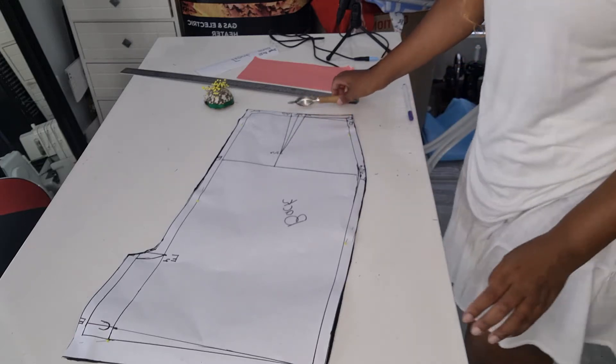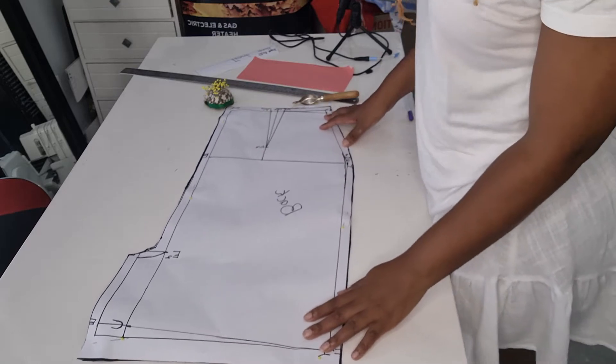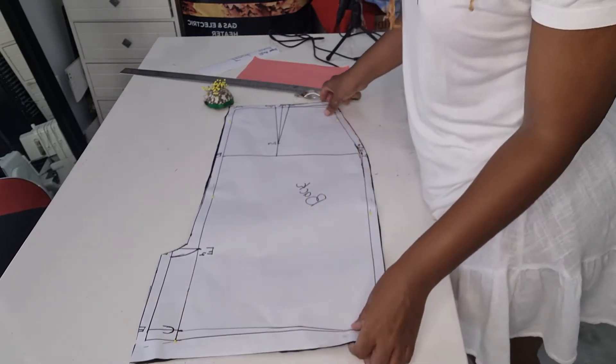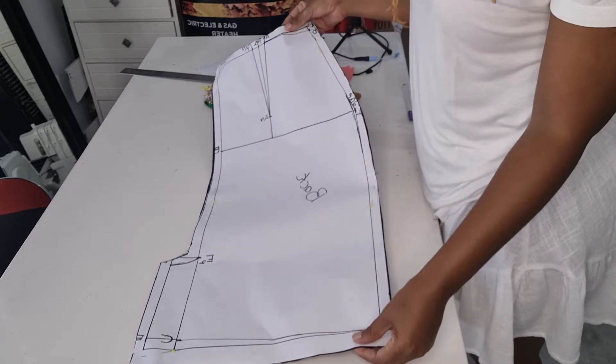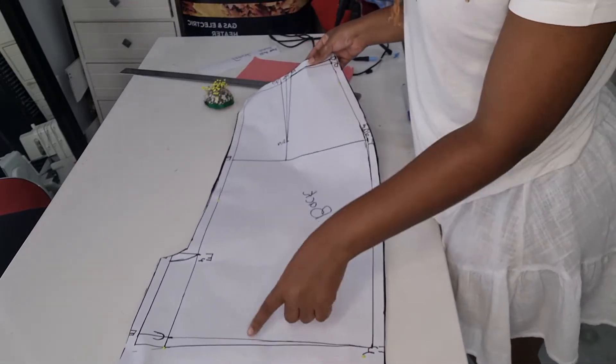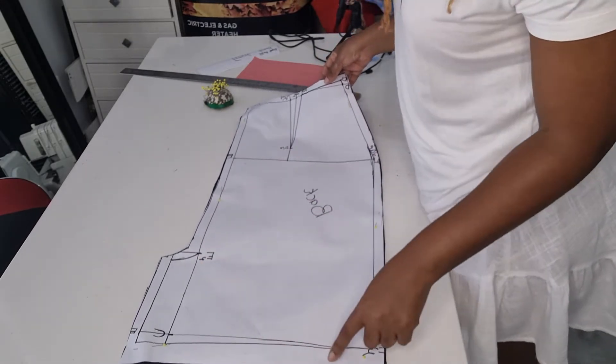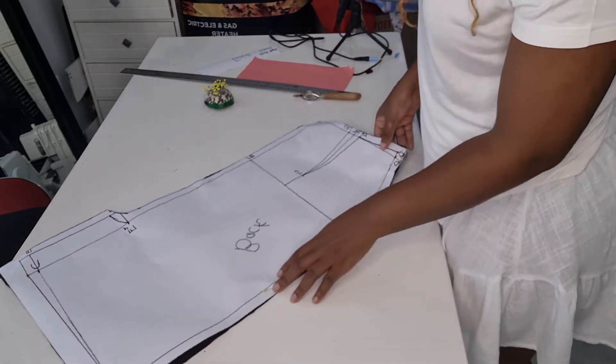In this video, you would have cut out your pattern like so. This is how it's supposed to look, because you already added 1.5 centimeters on the side as well as three centimeters at the bottom.